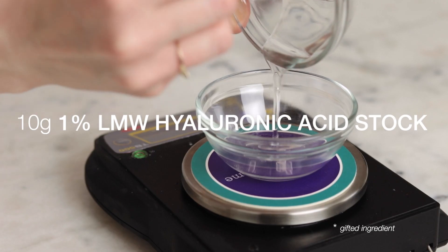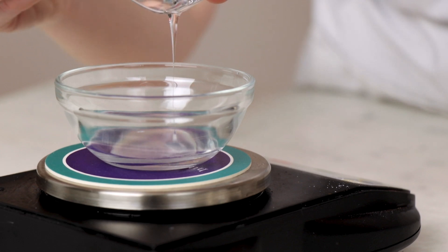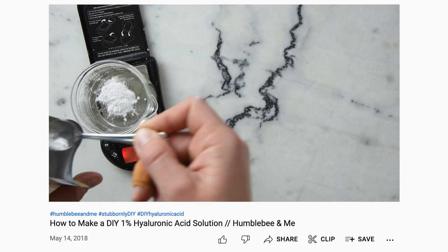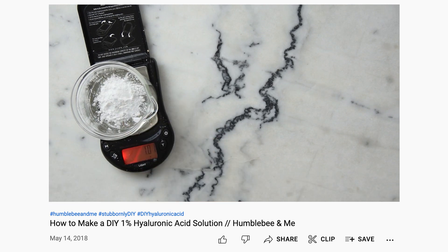10 grams of a 1% low molecular weight hyaluronic acid solution really amps up the luxury and hydrating factors of this formulation. Learn how to make your very own 1% hyaluronic acid solution from dry hyaluronic acid powder with the blog post and video I shared back in 2018. This amount of hyaluronic acid stock works out to be 0.2% hyaluronic acid in the finished formulation, which is enough to be effective.